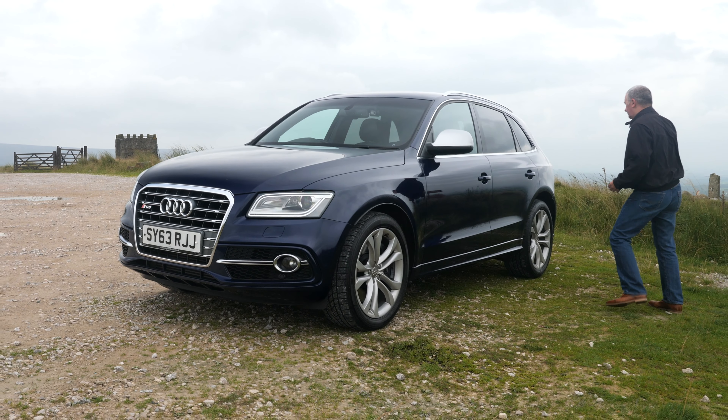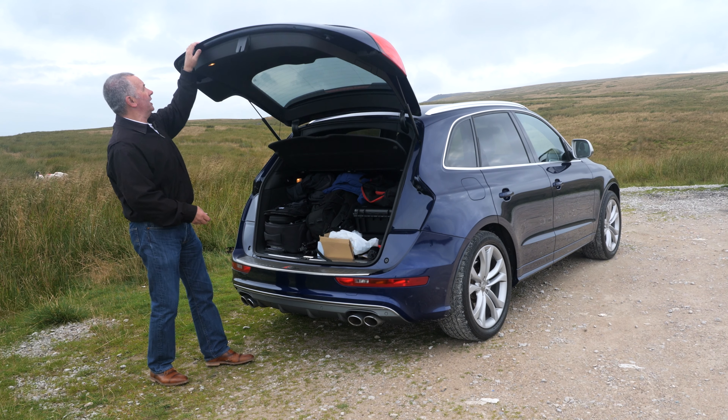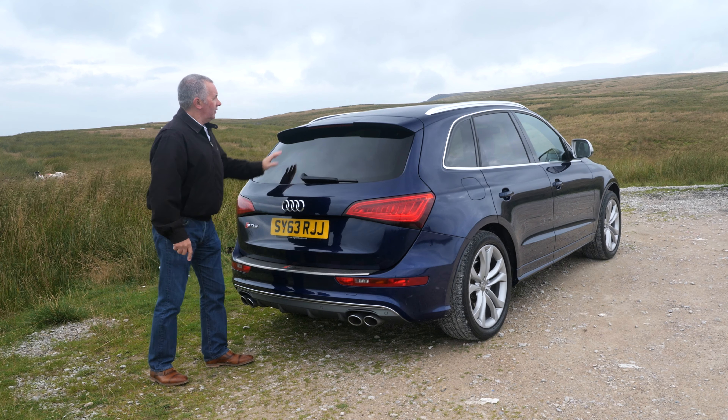The five twin-spoke alloy wheels, the big calipers with SQ5 printed on, the can of aluminium dormers, brushed aluminium window surrounds, rear privacy glass and this roof bar carrier system.